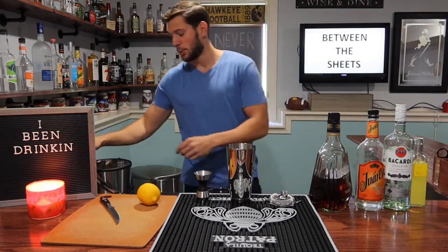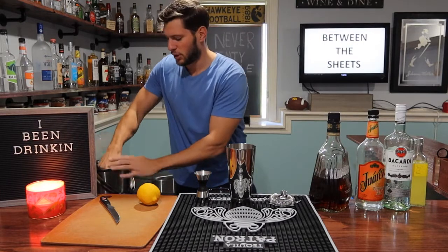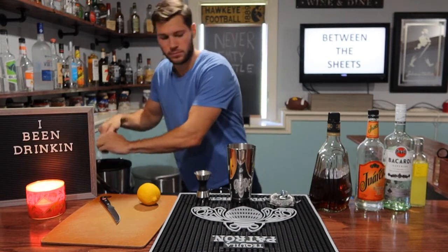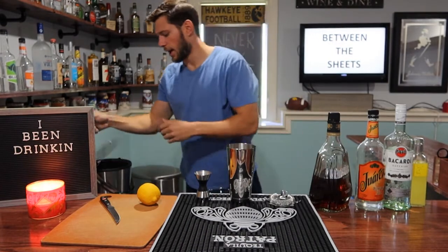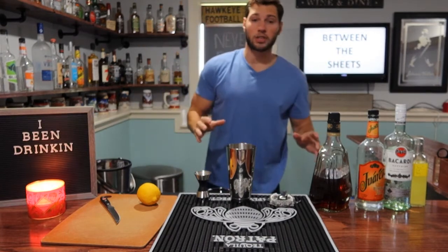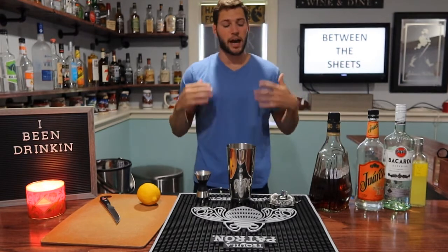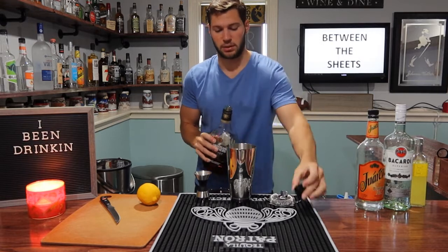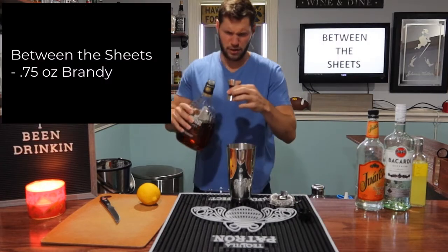Let's make this bad boy, it's super simple. First thing we're going to do, fill up our shaker with ice. Now this all calls for equal parts — I changed it up just a little bit. You'll see here, but we're going to go 3 quarters of an ounce of brandy to start it off.